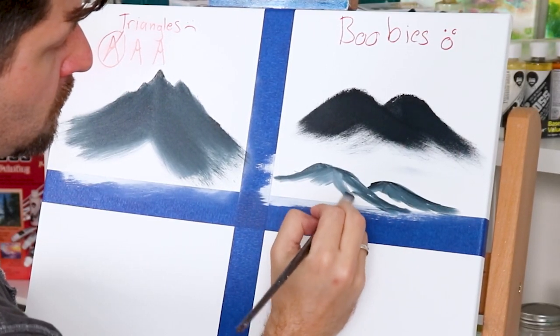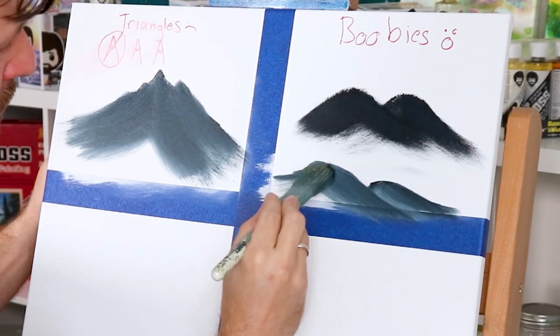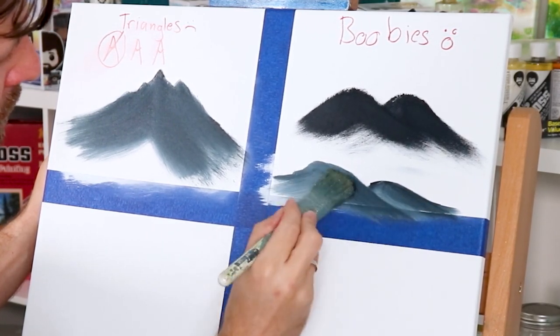Try to add a little variance between each mountain to break that breast shape happening in your painting. You probably didn't even know you were painting boobs, but now that I've pointed it out, go back and look at your paintings — you'll see there's a lot of that going on. Moving on to problem number three.